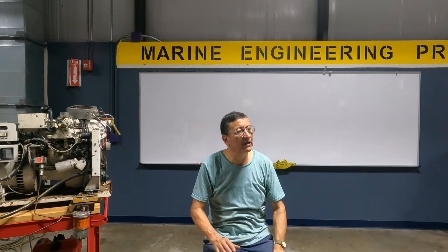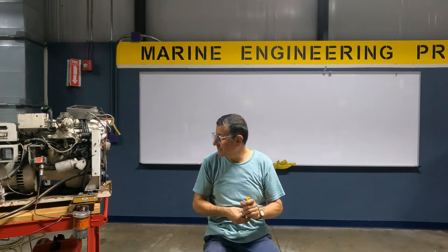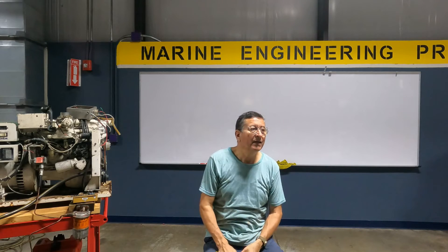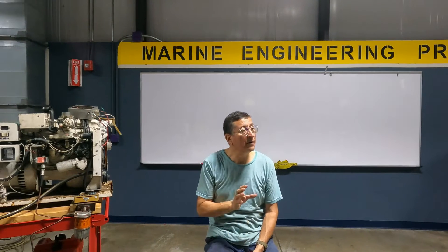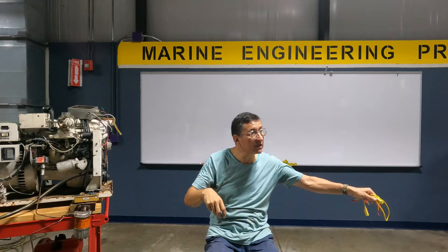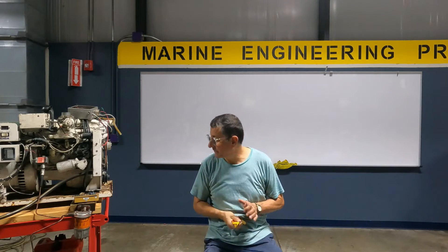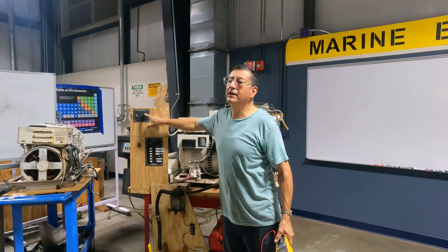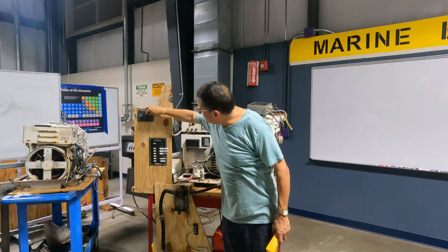Another very important topic before continuing with symptoms: the wiring of the generator with respect to the AC panel. Remember, we have three sources of AC power: the generator, the inverter, and the shore power. All three enter the AC switch selector, which has positions for inverter, shore power, and generator. If you don't have a selector switch, you have three separate breakers instead.